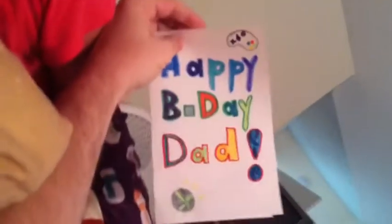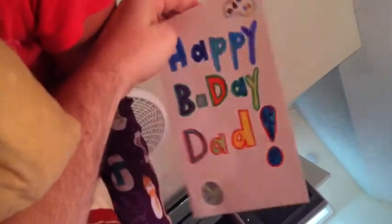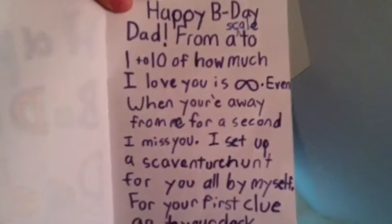Daddy… Want me to read it to you? Let me read it to you. Let me see. Happy birthday, Dad. Happy birthday, Dad.